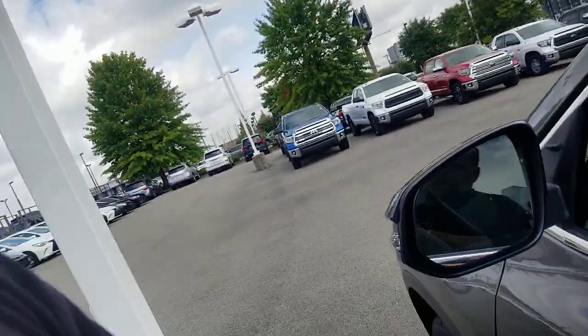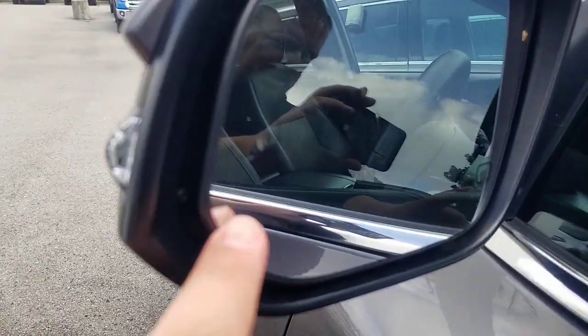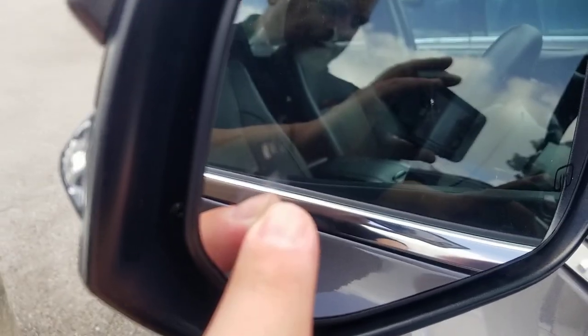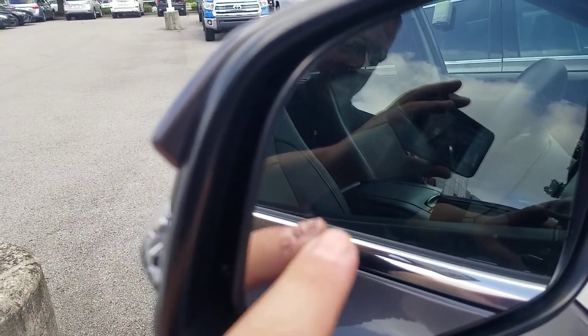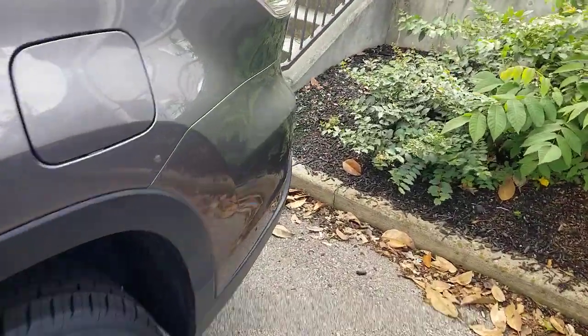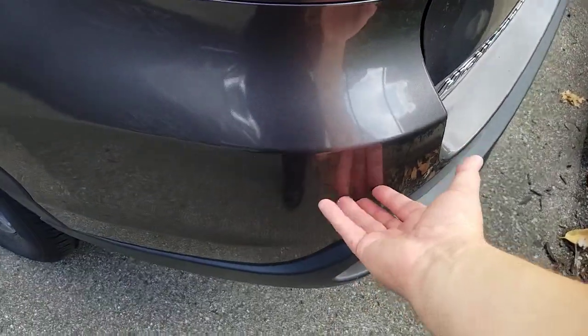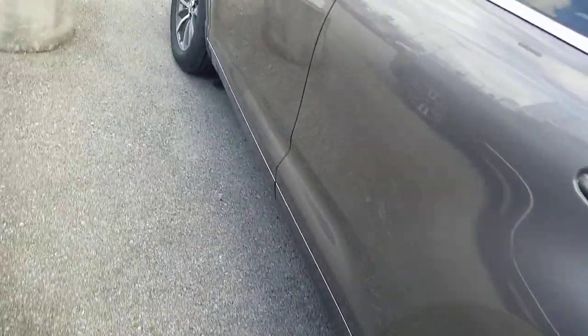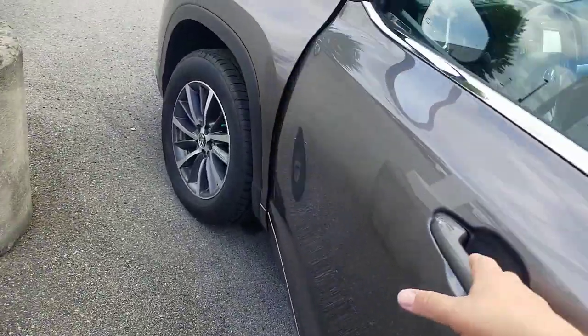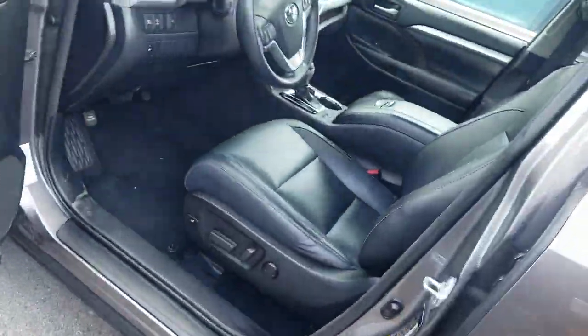So what I'm going to show you is the blind spot monitor right here. You can kind of see the indicator — that's your indicator. In the back behind the bumper, there's actually a sensor built into either side, aimed at about a 45-degree angle, that shoots out the back and looks for something that is in your blind spot. It also works for your rear cross traffic alert.